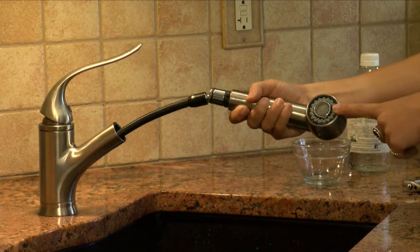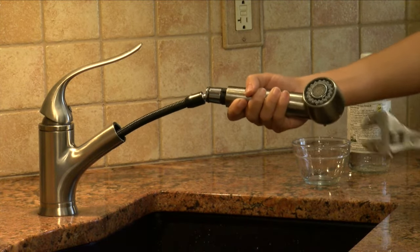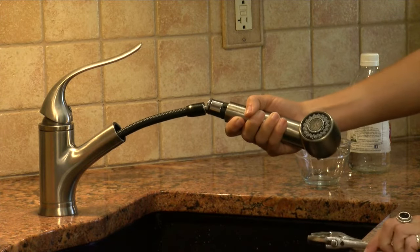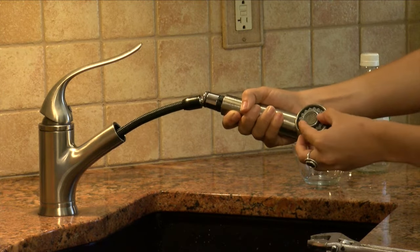With regular cleaning you may be able to unscrew standard aerators with your hand. Other times you may need a wrench or tool to help give you enough torque to loosen the aerator housing. Once it is loose, finish unscrewing the aerator by hand.